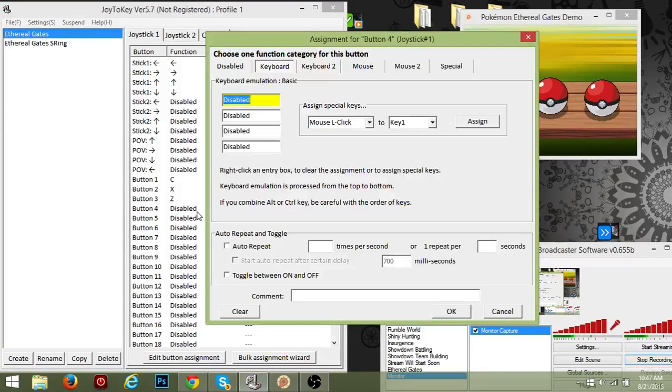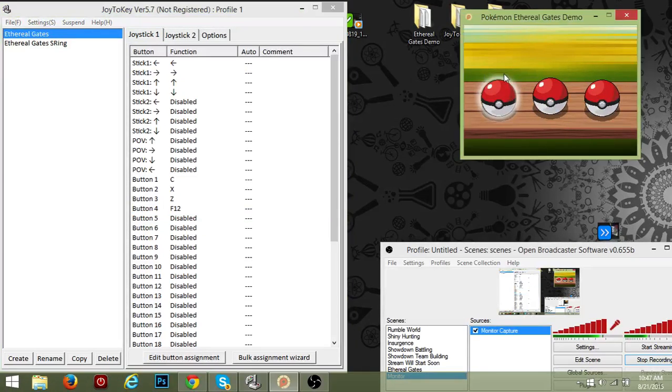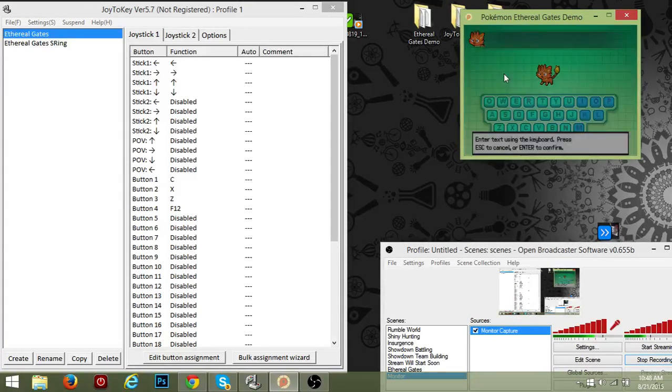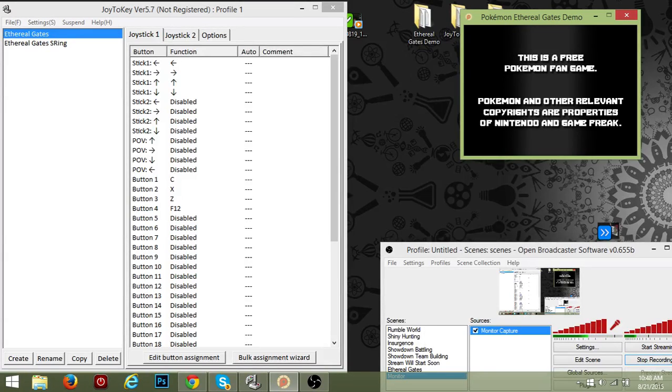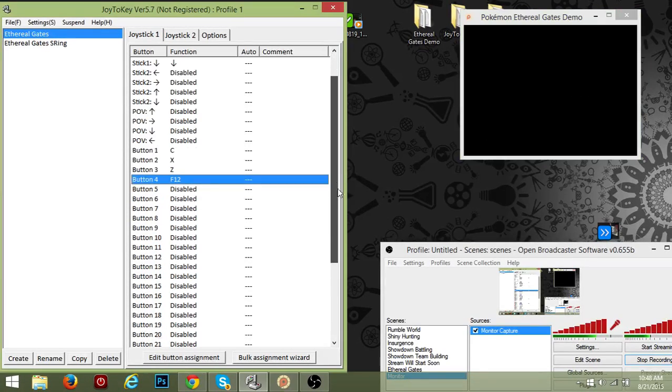Since I'm soft resetting for a starter — at least that's what I'm doing — I can map button four to F12, because that's the soft reset button. We can go test this out: choose our starter, see if it's shiny — which it isn't — so we click the Y button and then soft reset.